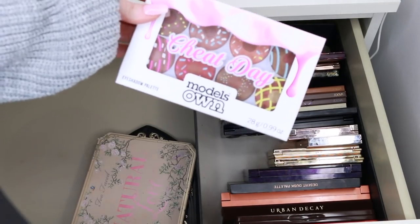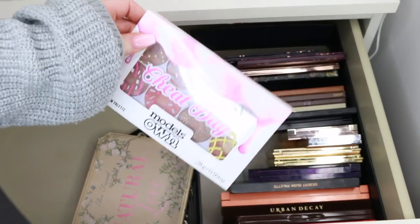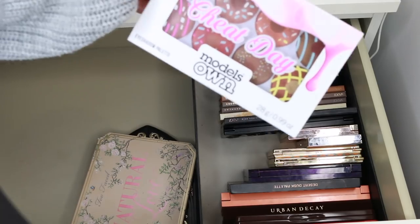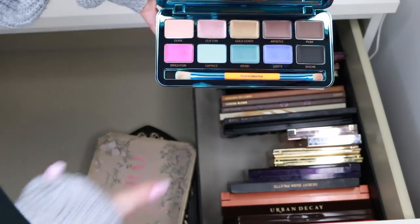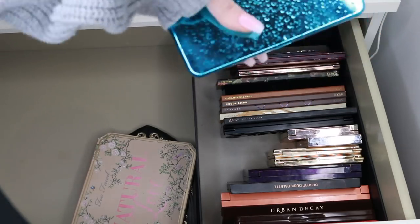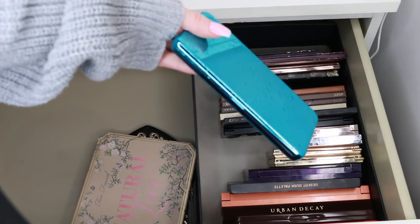I just received this Model's Own Cheat Day palette — it's really cute, but I just can't see myself reaching for it in the next few weeks and I think it's limited edition. I don't see myself using it on camera, so I'm going to give it to a better home. I'm also giving away this other Model's Own palette — it was limited edition, I didn't get around to using it, and now that it's winter in Australia this is a very summery cream-formula palette for summer. It deserves a better home. The packaging with all the water droplets is really cute though.